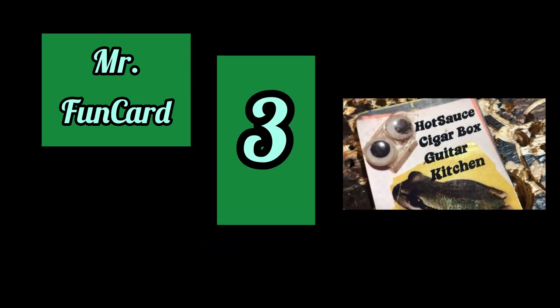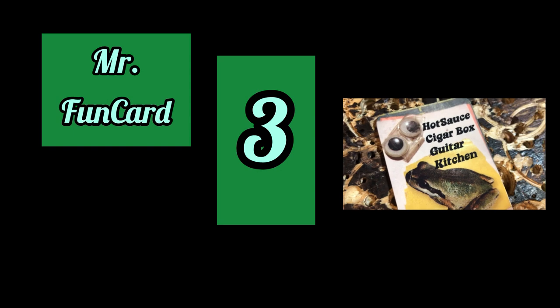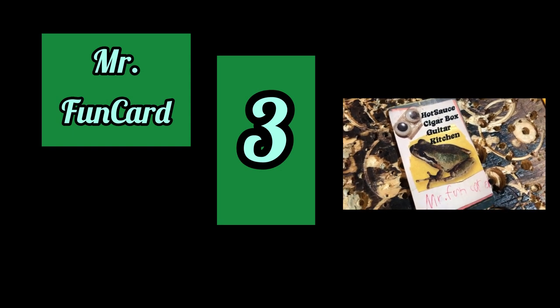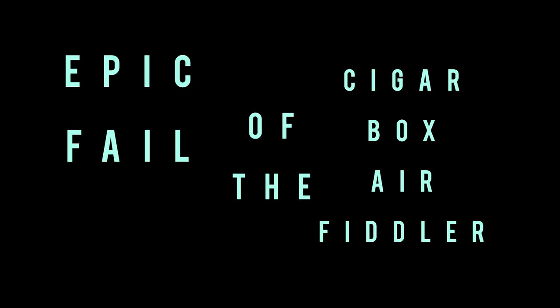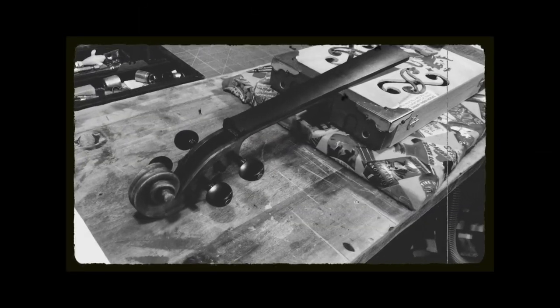What's stealing my joy is just bumper-to-bumper traffic, but I'm going to get over it right now. The Hot Sauce Cigar Box Guitar Kitchen presents: Epic Fail of the Cigar Box Air Fiddler, Part 3. Bro, I gotta share this.